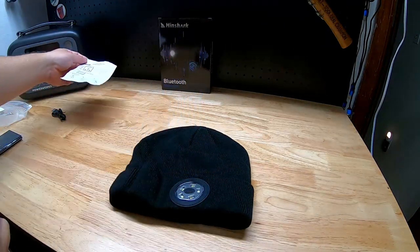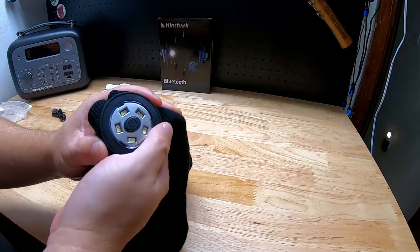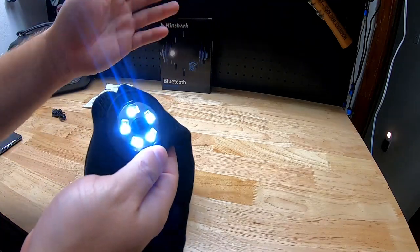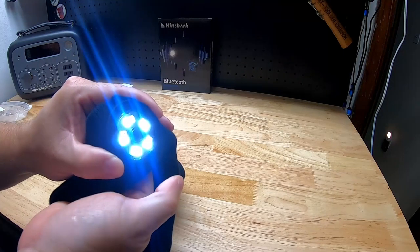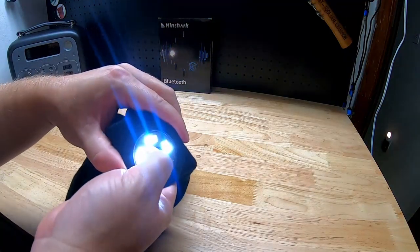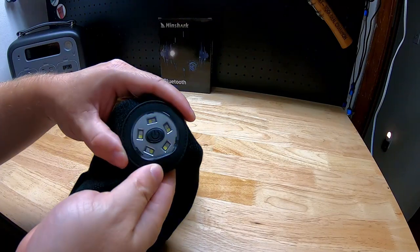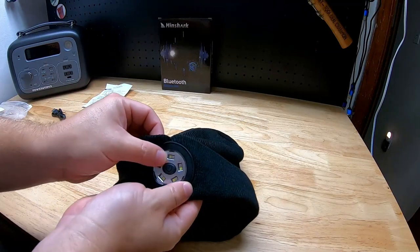So we have the LED light with the power button. It has two brightnesses — low and high — then it has a SOS emergency-type mode. It's pretty bright for what it is, you know, a little headlight. In the dark it would look more impressive. And there's a flashing cop-lights mode, which is fun.